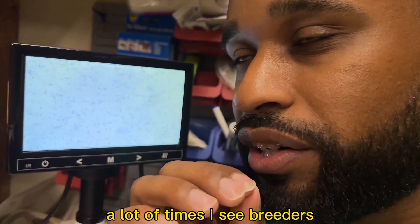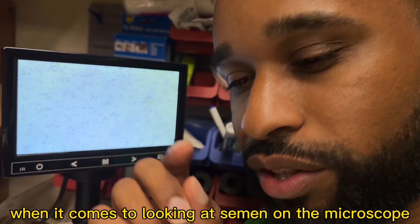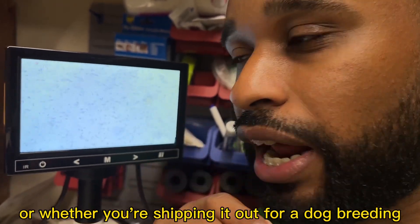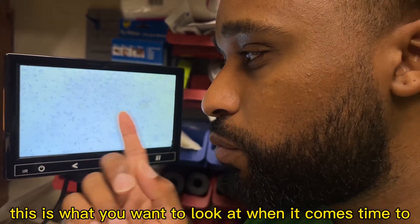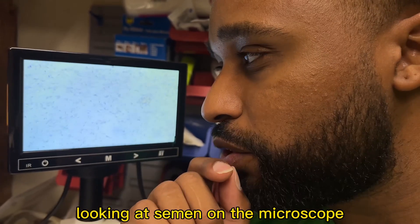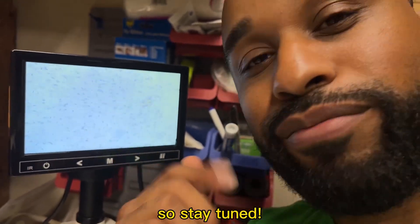A lot of times I see breeders and they don't really know what they're looking at when it comes to looking at semen on the microscope. So whether you're getting semen shipped to you or whether you're shipping it out for a dog breeding, this is what you want to look at when it comes time to looking at semen on the microscope so you actually know what to look for and what you're looking at. So stay tuned.